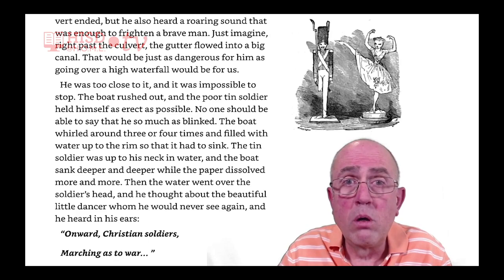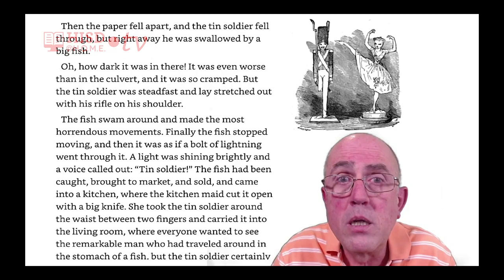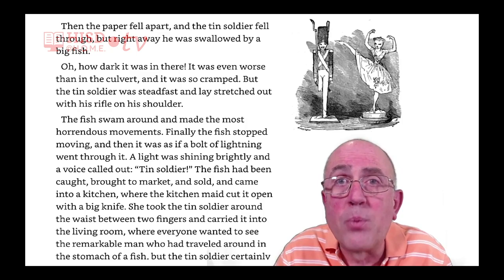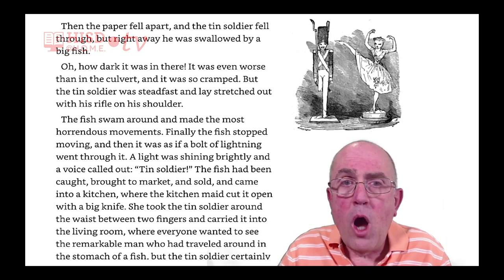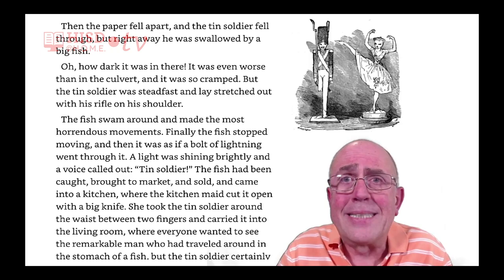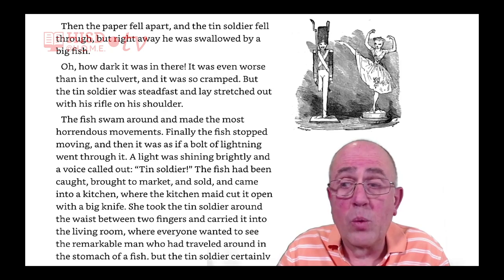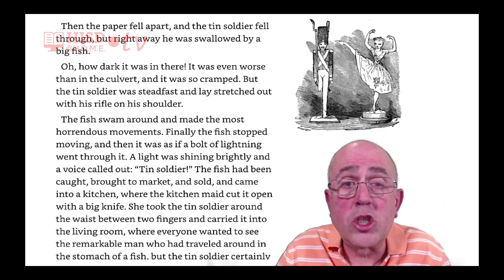Then the paper fell apart, and the tin soldier fell through. But right away he was swallowed by a big fish. Oh, how dark it was in there — it was even worse than in the culvert, and it was so cramped. But the tin soldier was steadfast, and lay stretched out with his rifle on his shoulder.